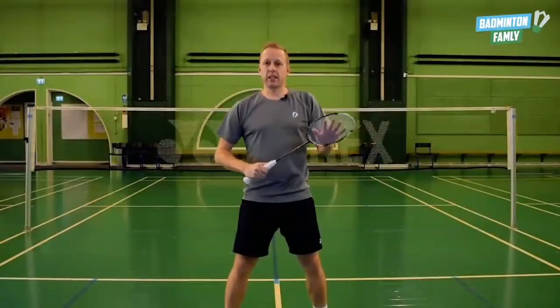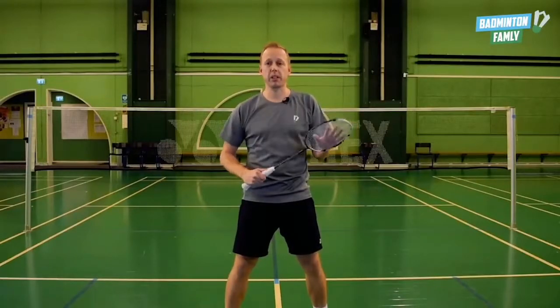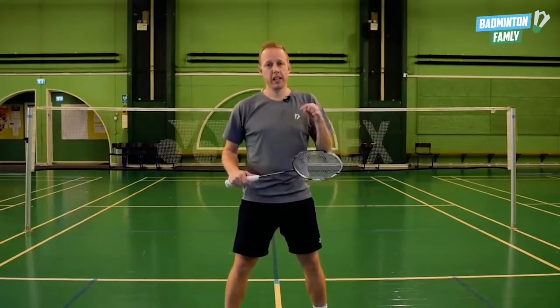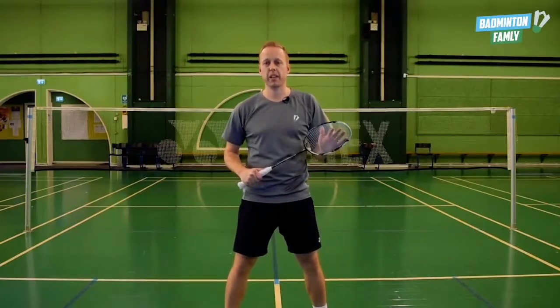That's it — that's the double flat game. I use it probably 9 out of 10 times, hitting it in the backhand. Good luck practicing this on your own. Leave a comment below and we will answer it as soon as possible. Thanks!